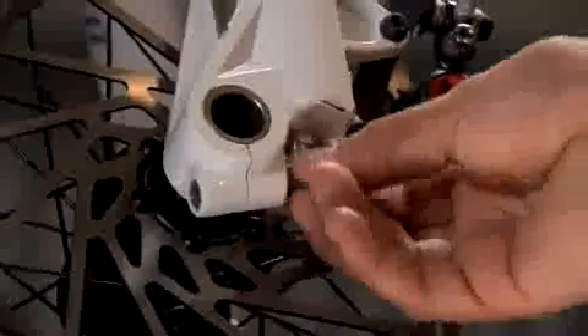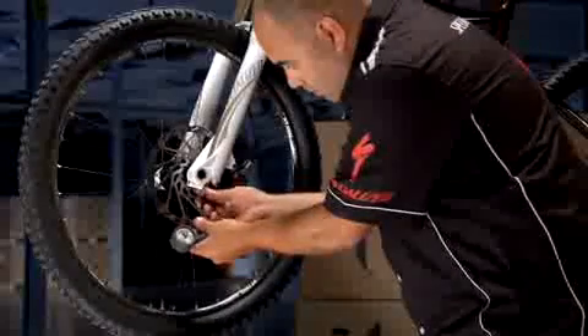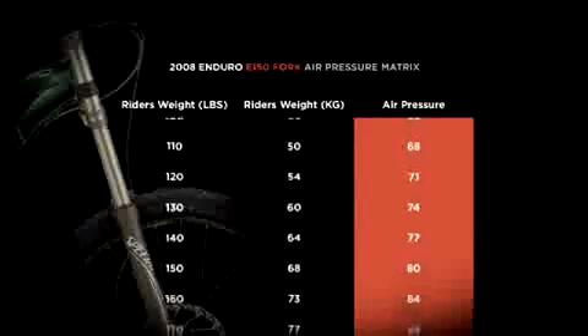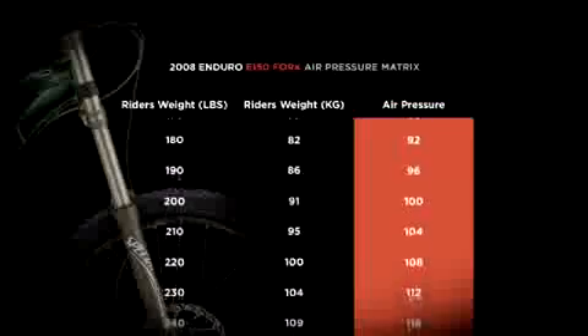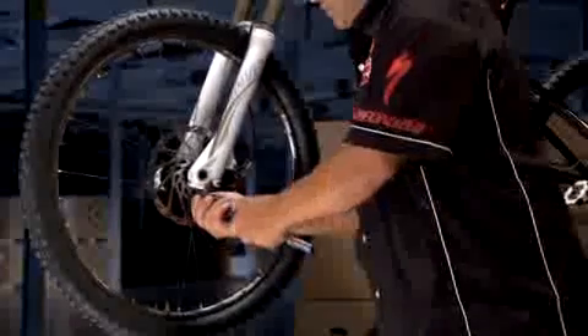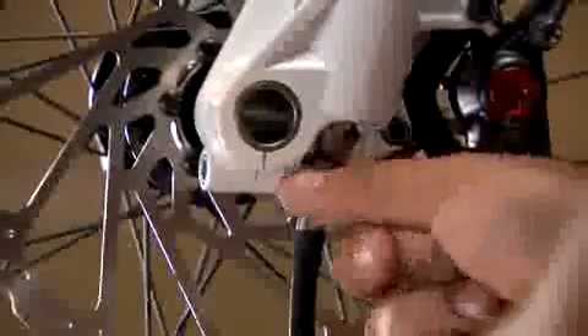Moving to the Specialized E150 fork, remove the air valve cover located on the bottom of the left fork leg. Carefully screw the pump head onto the air valve and measure the current pressure in the fork. Compare your current pressure with the recommended initial pressure-to-weight setting in the manual. You will need to inflate or deflate your fork to obtain the correct pressure-to-weight setting. To add pressure, gently pump the handle to the recommended setting. To deflate, press the pressure release button to get the correct setting. You can leave the air valve cover off the fork until your sag is properly adjusted.